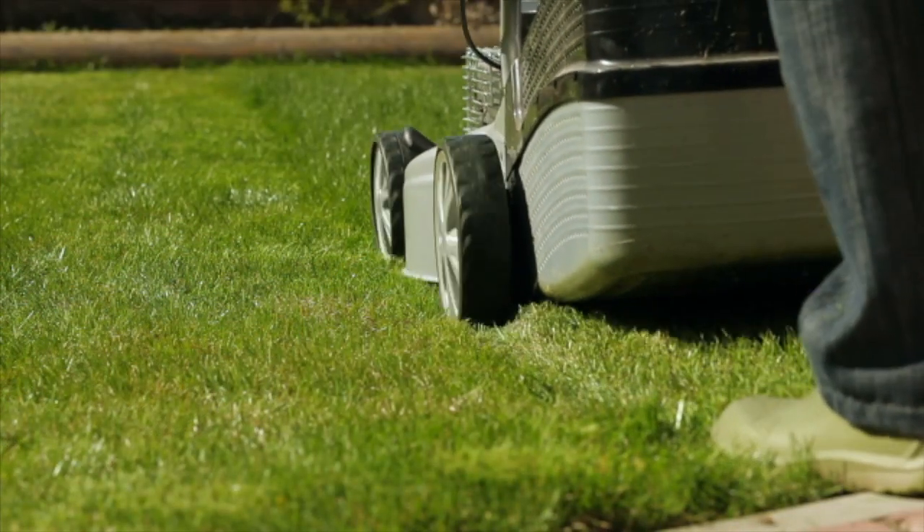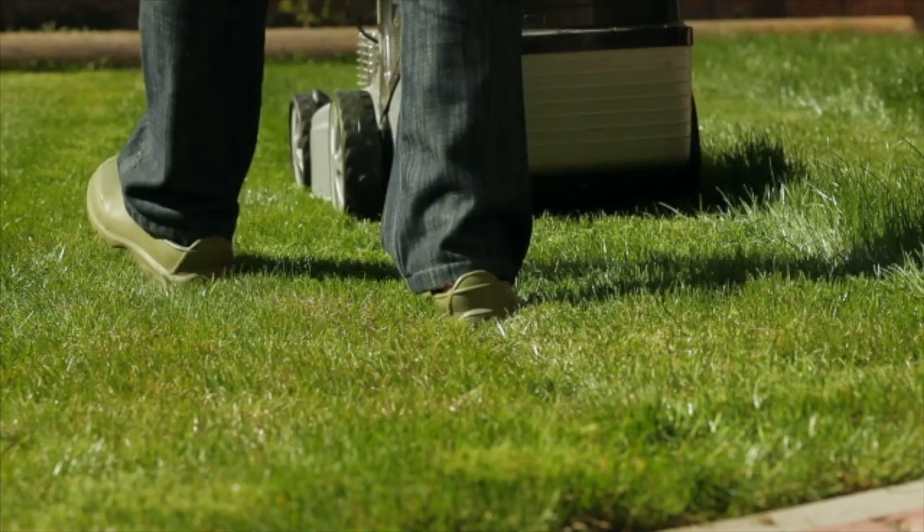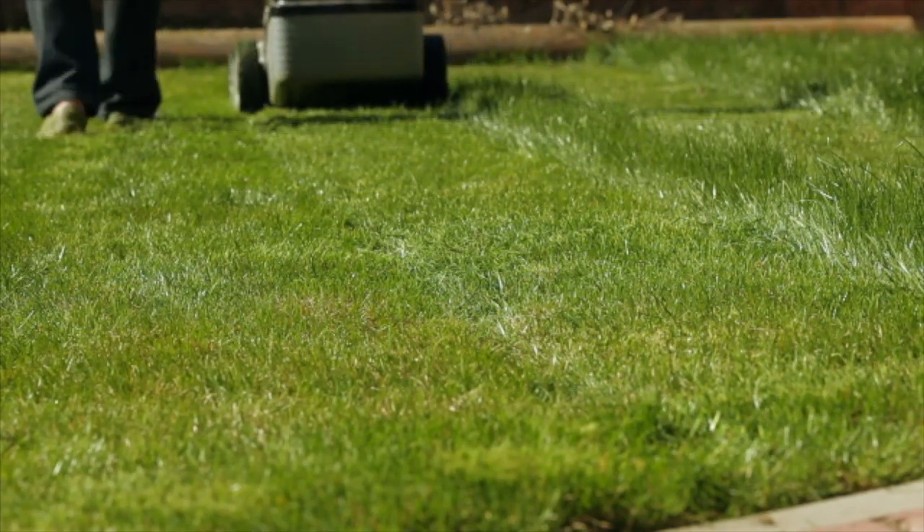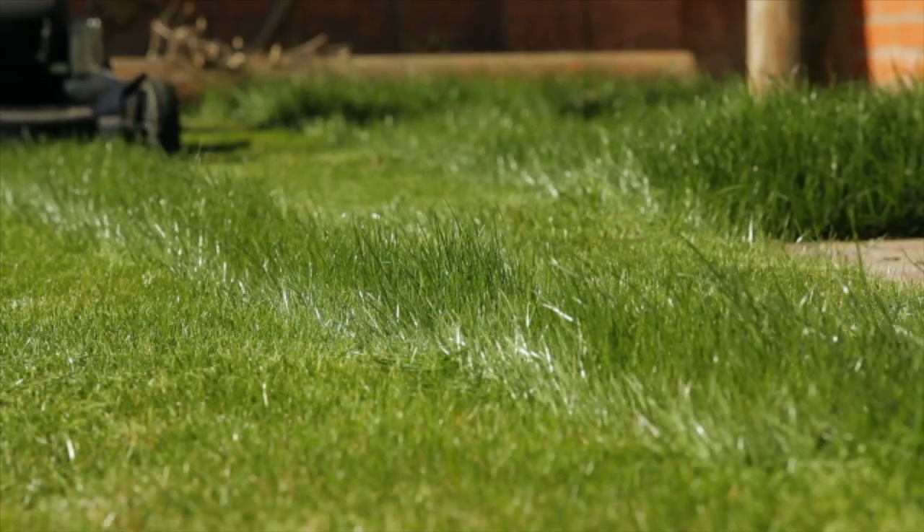There are three important aspects about mowing your lawn to keep in mind. One, mowing height. Two, the frequency that you mow the lawn. And three, maintaining a sharp mowing blade.